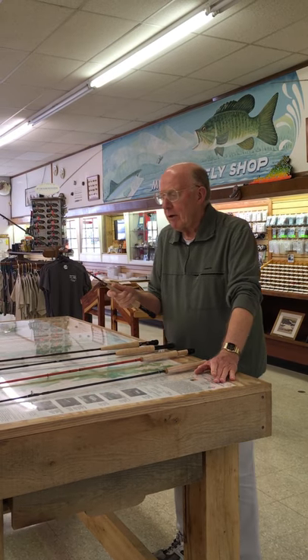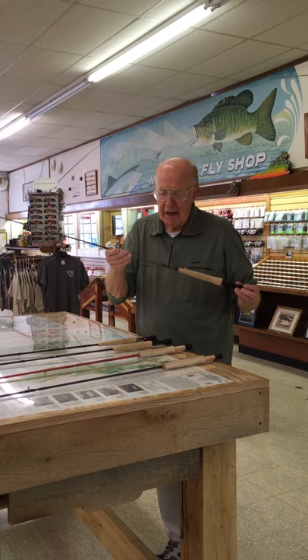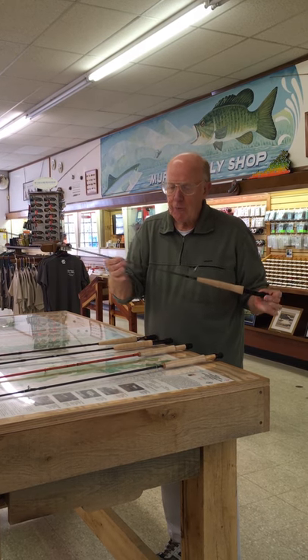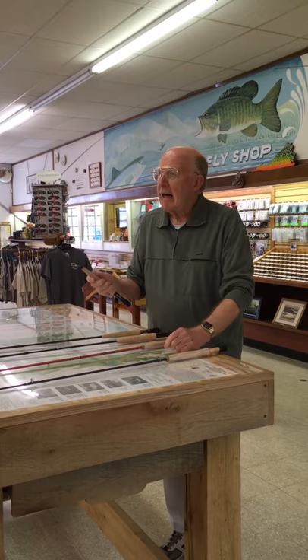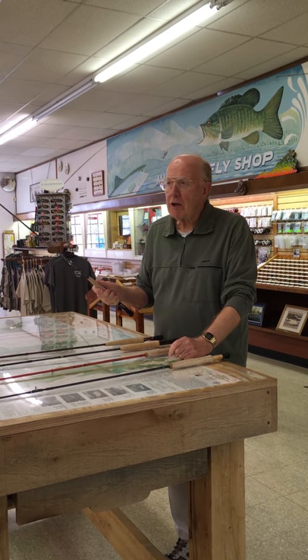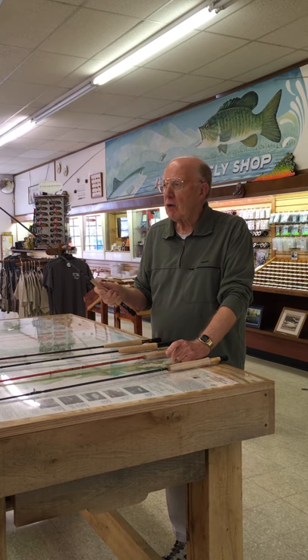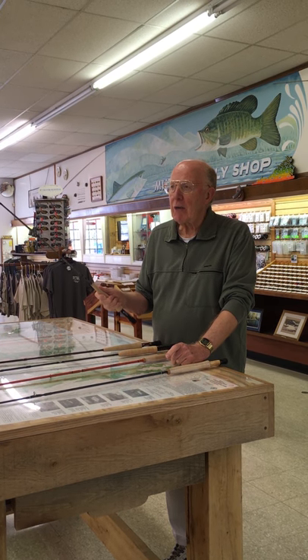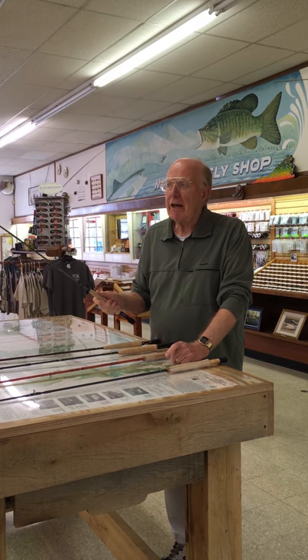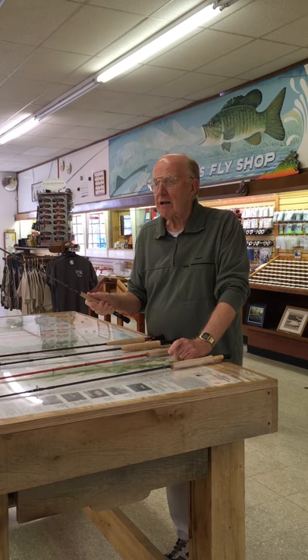The Mojo, which St. Croix put on the market this year — they've got a seven foot, four-piece, three weight. Look how delicate that tip is. Now that comes only with a cloth sack, but it's got a five-year unconditional guarantee — shut it in the car door, no matter what. The tip on that is very impressive, giving you really teacup accuracy at close range.